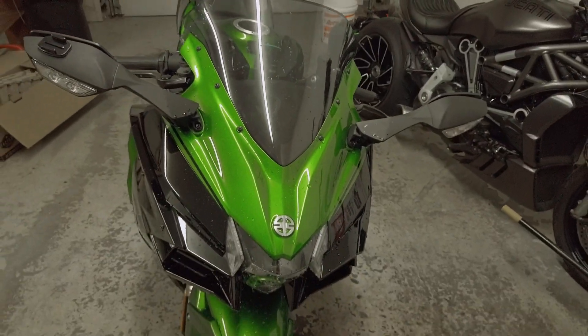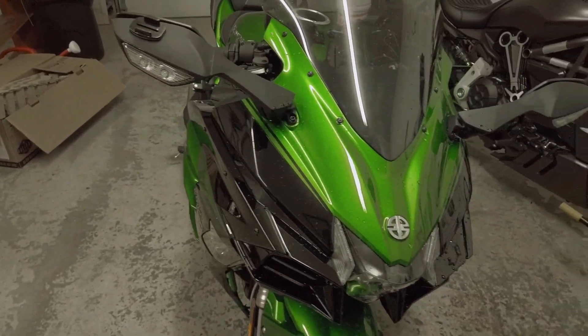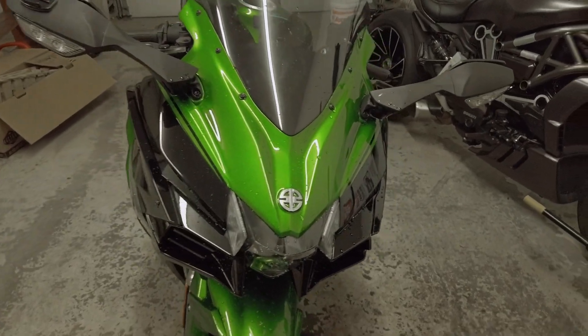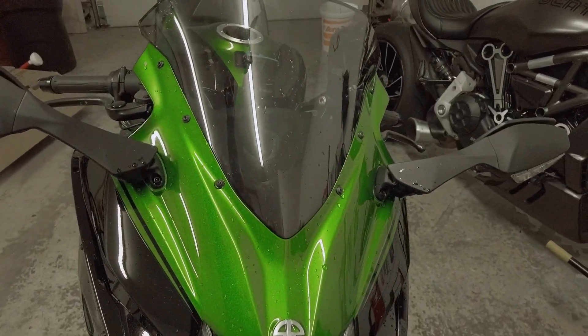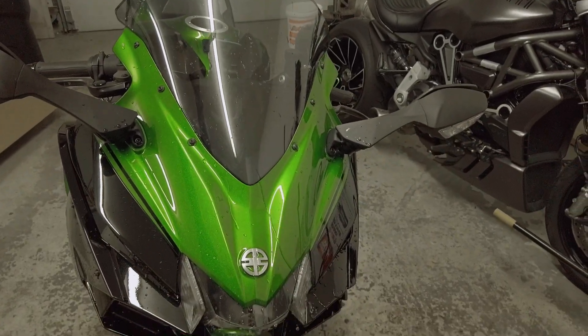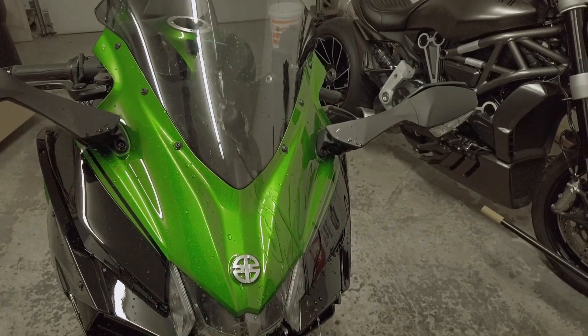I've been doing a little water test. It's been over 48 hours since I applied the ceramic coating. Check this out — I'm going to pour a little water on it. Look how fast it's just falling off. That's insane.